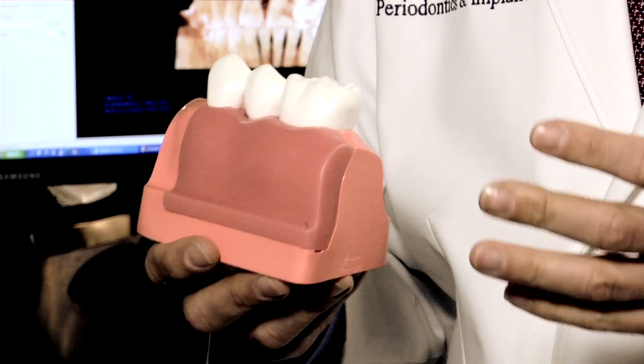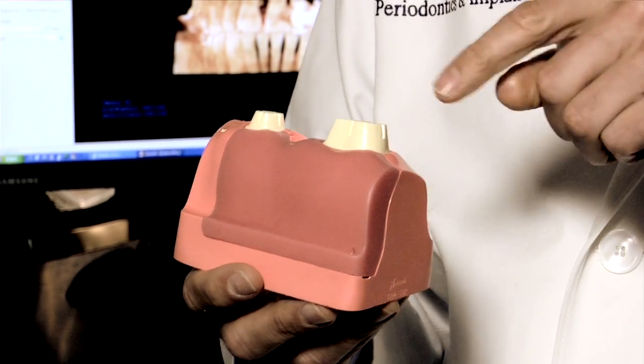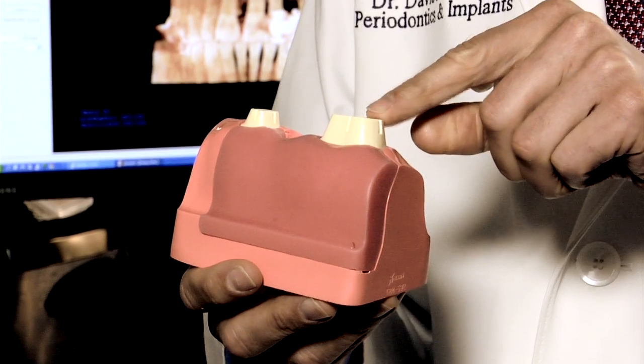It had the advantage of being fixed in place, but it has several disadvantages. First, you've taken a one-tooth problem and made it into a three-tooth problem — you've had to invade the adjacent teeth. Nature designed our teeth beautifully; they have strong protective enamel on the outside, and when the teeth are ground down, that enamel is removed.